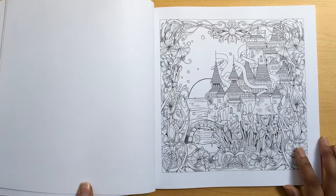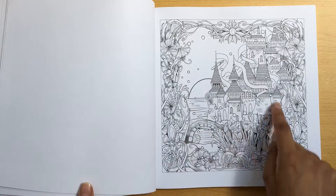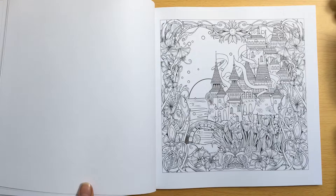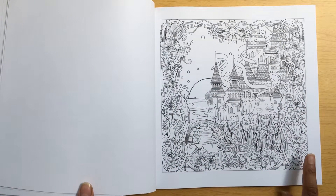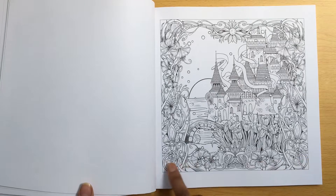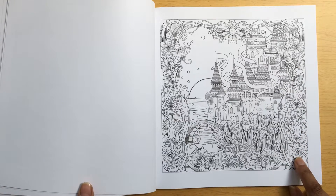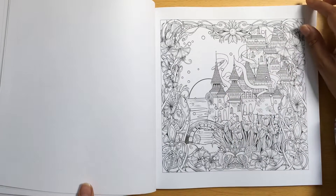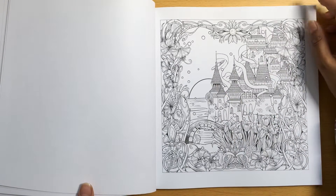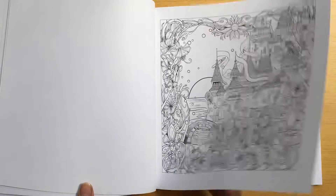And this one reminds me of a fairy tale scene, like this bridge here. This castle just reminds me of a fairy tale scene and I really like the flowery border. I could probably imagine doing this flowery border in shades of one colour, and then I don't know about the castle - maybe pinks and blues. And of course the sun's there, so you could make a nice little sunset background as well.